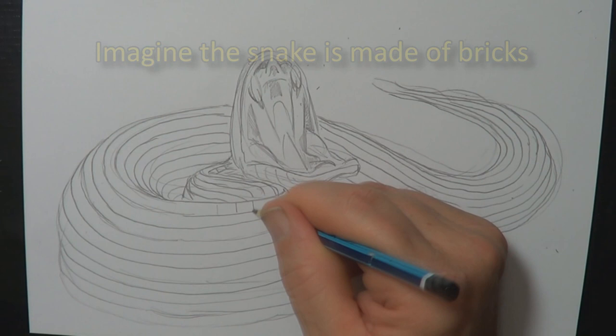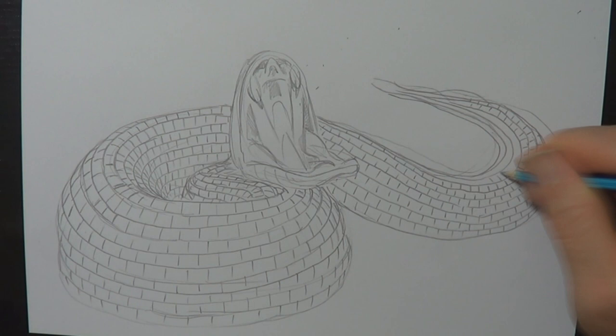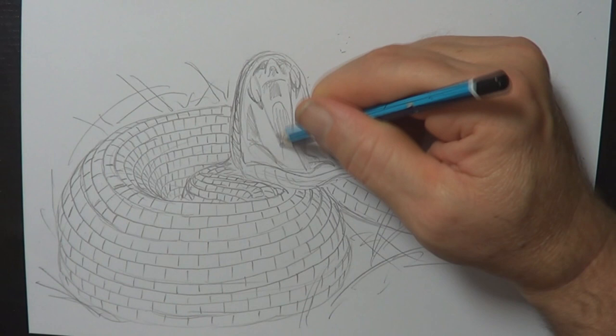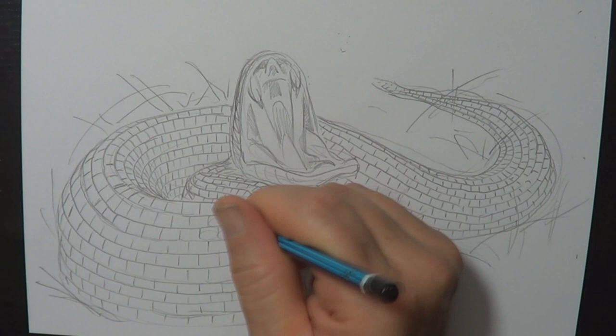Imagine the snake is made up of bricks — brick here, brick there. Knock all those bricks down, and you've also got to imagine these bricks are going around the snake. When it comes to the tail, you just do the best you can. It's a snake in grass — grass might hide bits, shadow might hide bits. Don't get too hung up on it, but it's fairly accurate. I don't want to put too much grass on the snake because I'm trying to show off drawing all the scales. Eventually you're going to replace all the bricks with scales.